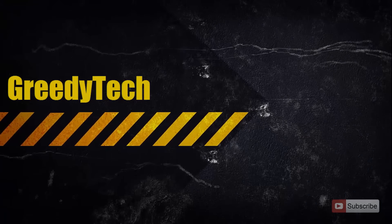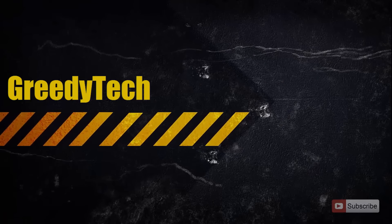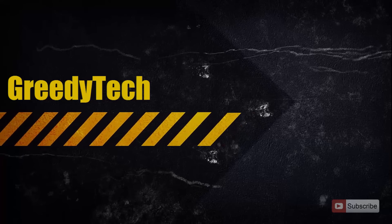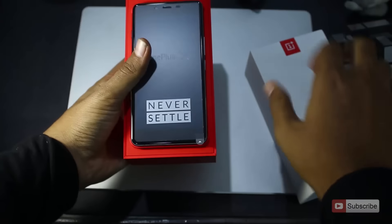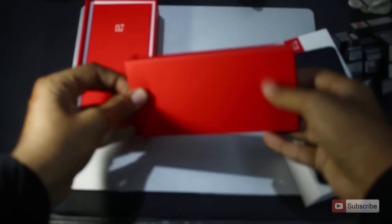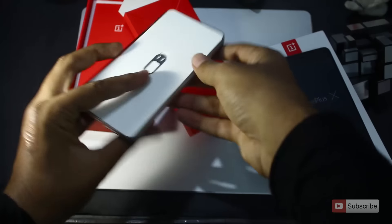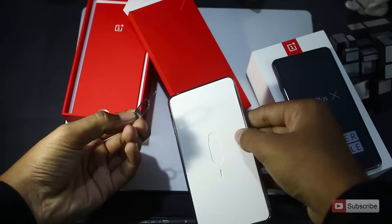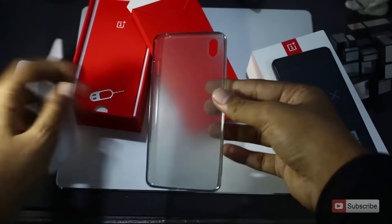Hi guys, this is Nikhil from Graditech, and these are the 20 things you need to know before you buy the OnePlus X. In the box you get the phone, USB cable, power adapter, a case — yes, a case — which is a first for me since I've only seen companies give screen guards. And finally, a SIM card ejector. The packaging is also one of the best I've ever seen.